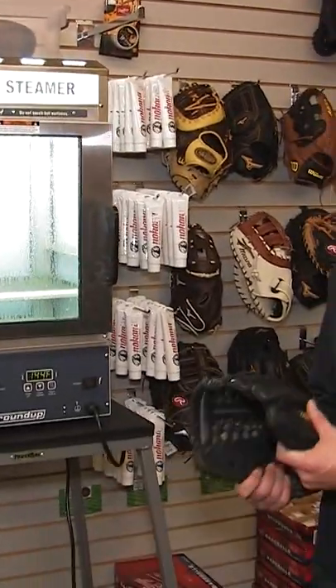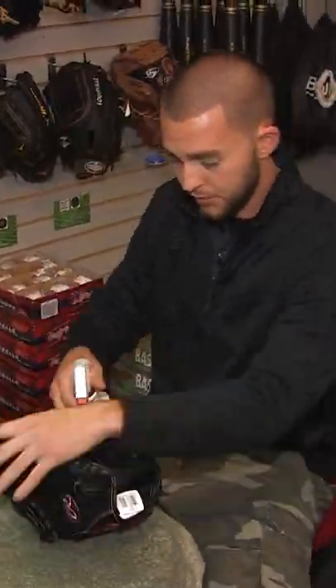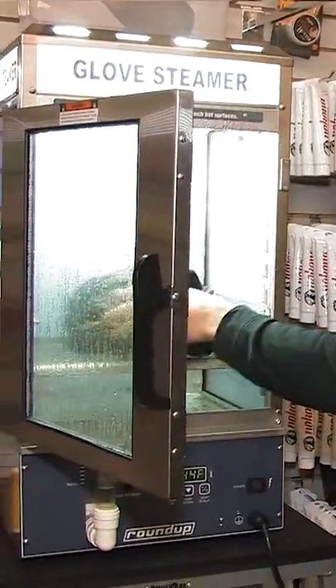Basically we're steaming it to warm it up a little bit and loosen up the pores of the leather. Obviously it's a piece of leather, you've got to work with it. So we spray some glove softener on it, put it in the steamer, loosen everything up, then pull it out and work the leather a bit. It allows it to be stretched, and you can shape it — a curve shape, a V shape, whatever you want to do to the glove.